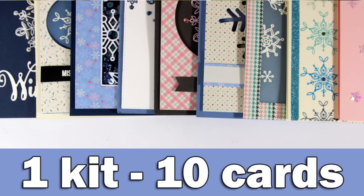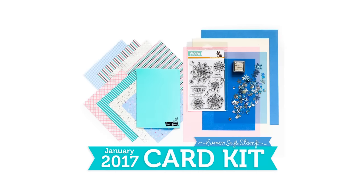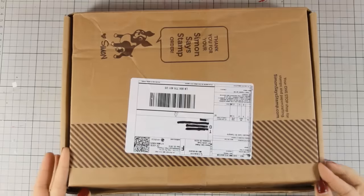Hi everyone, it's Vicky here and I want to wish you all a Happy New Year! It took me a while to make this OneKit 10 cards video because I took a much needed break from blogging to spend Christmas with family and friends. But now I am back to my regular schedule, so let's get started by taking a quick look at what's inside the January card kit.